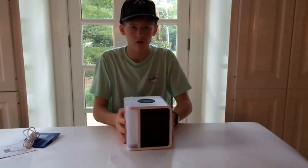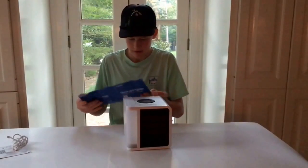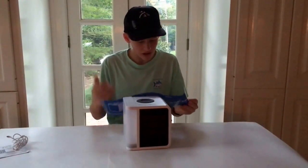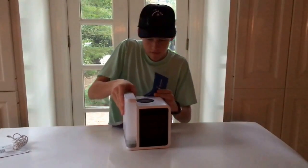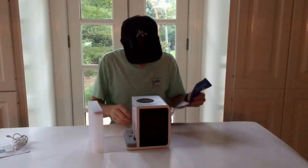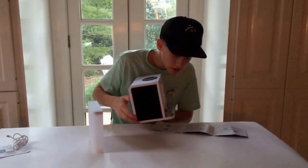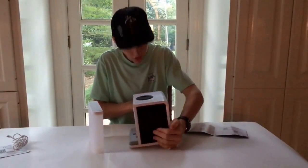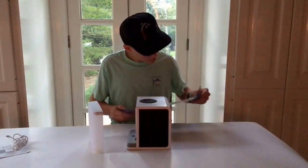Let's take a look at the quick start guide. So it runs on electricity and water, which makes it portable. This is where the water goes in — this is the water tank — and you plug in the micro USB here. I'm really looking forward to this thing.